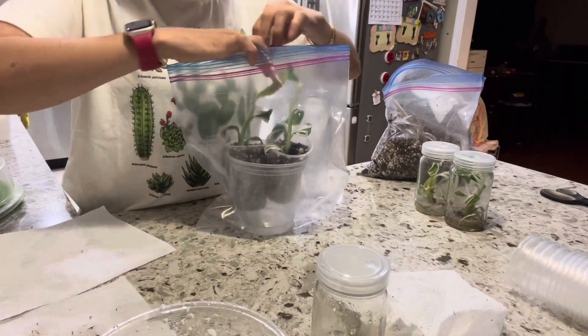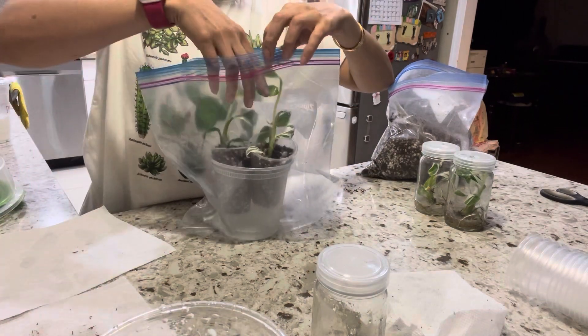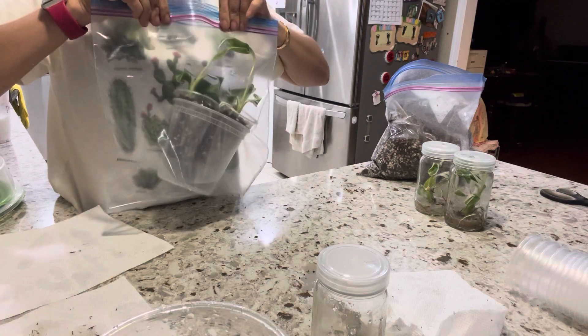The plant is a little taller than the zip lock, so I'm going to bend it over a little bit and just zip it. You probably want to get a bigger zip lock, and you can inflate it a little bit.